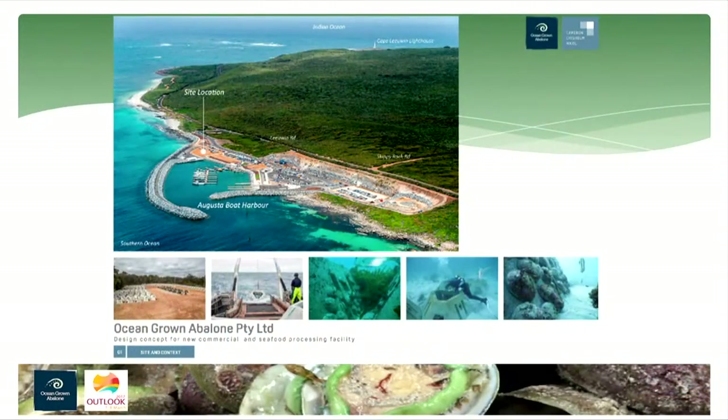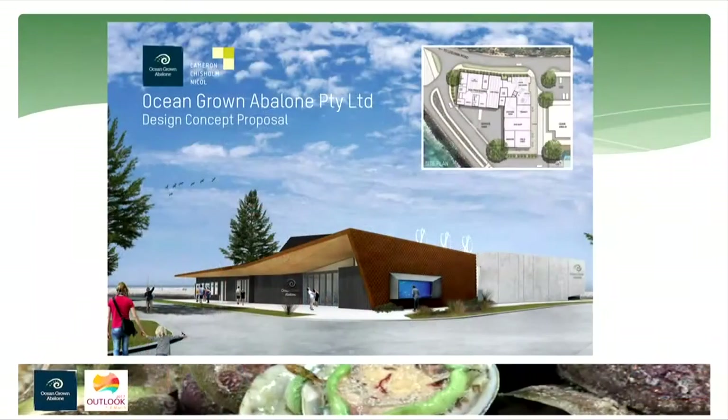We're in a pretty unique area. Cape Lewin Lighthouse, where the two oceans meet, is visited by over 100,000 people a year and they have to drive past the marina twice. We have a greenfield site there, so not only are we going to put processing in, but we're also going to build tourism facilities around seafood and especially abalone, to take advantage of the growing inbound Chinese, Japanese, and Singaporean tourist market. We plan to have a cellar door, an aquarium, and showcase our business and the south-west.